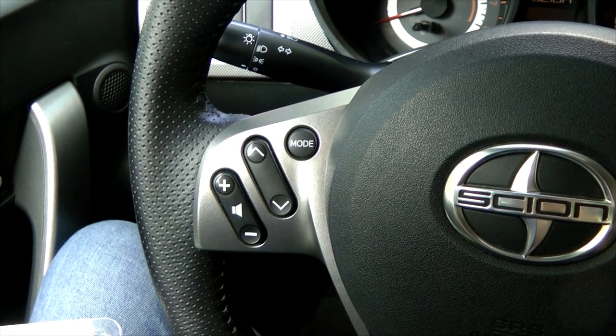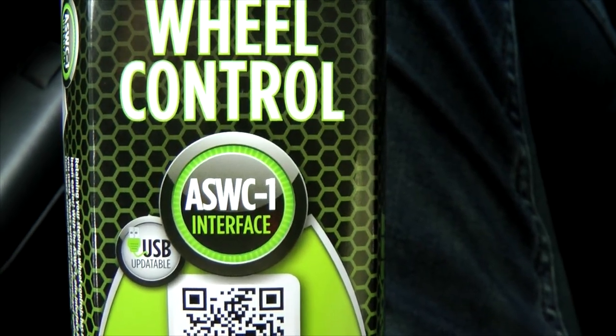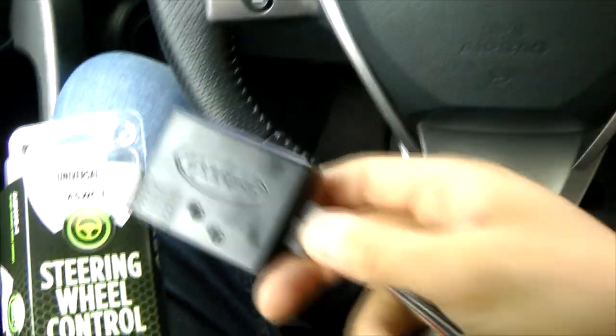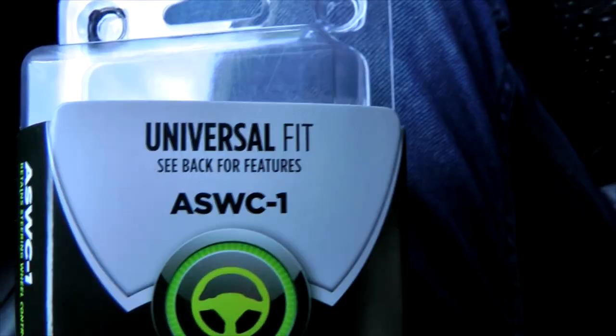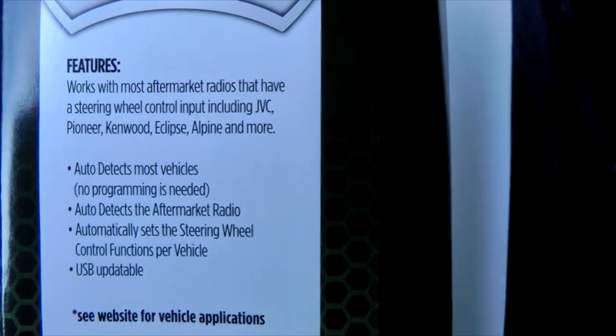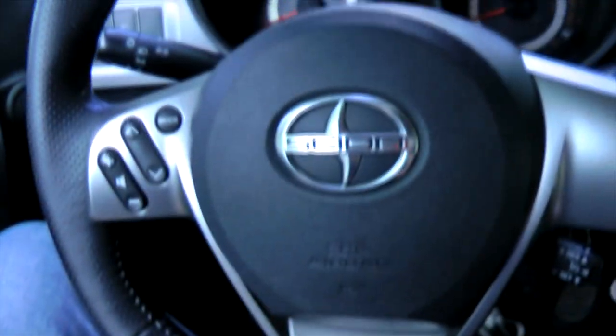Right now we'll show you how to connect steering wheel controls using this steering wheel control interface called ASWC1. This is how it looks — it's a box with a bunch of wires. This unit is a universal fit, which means it will work with the majority of vehicles and head units. It auto-detects most vehicles and aftermarket radios.